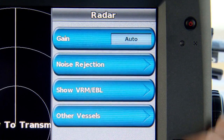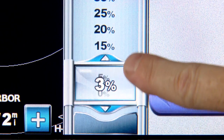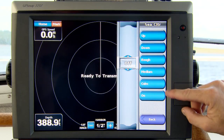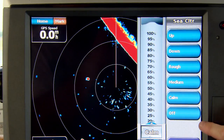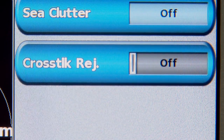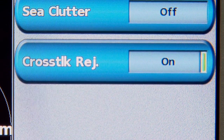Next under the radar menu is noise rejection, with three options: rain clutter, sea clutter, and crosstalk rejection. Turn rain clutter up to eliminate clutter from rainstorms and see a boat inside a rain cloud. Sea clutter has presets for calm, medium, and rough conditions, as well as manual settings — waves can reflect radar energy as false targets, and tuning sea clutter for local conditions eliminates many of those. Crosstalk rejection addresses interference from other boats' radars nearby; turn it on if you see lots of clutter you can't tune out with the other settings.